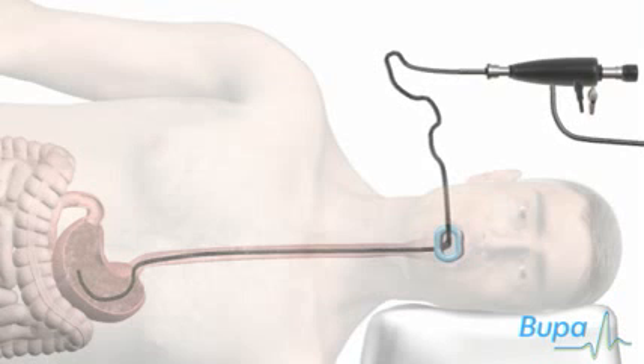A camera lens at the end of the endoscope sends pictures to a video screen. Your doctor will look at these images to examine the lining of your esophagus, stomach and duodenum.